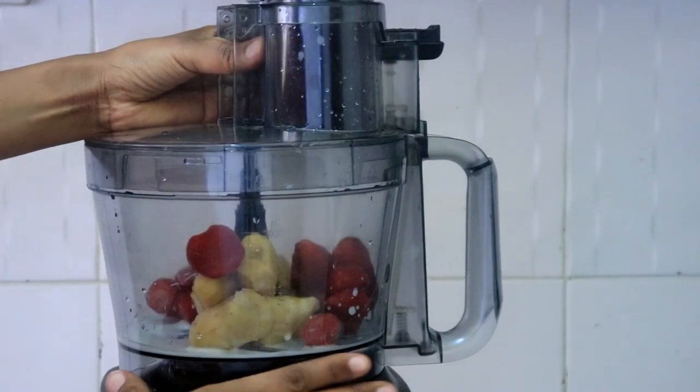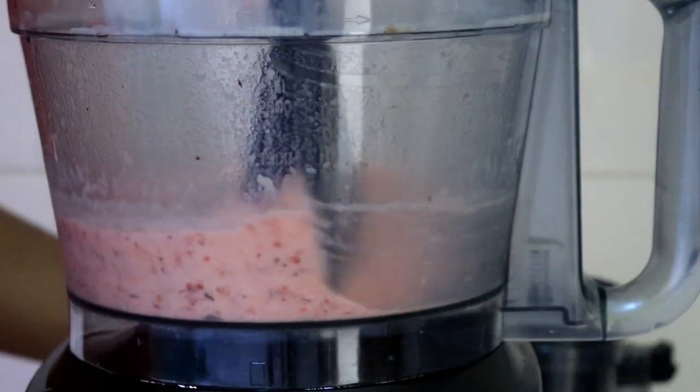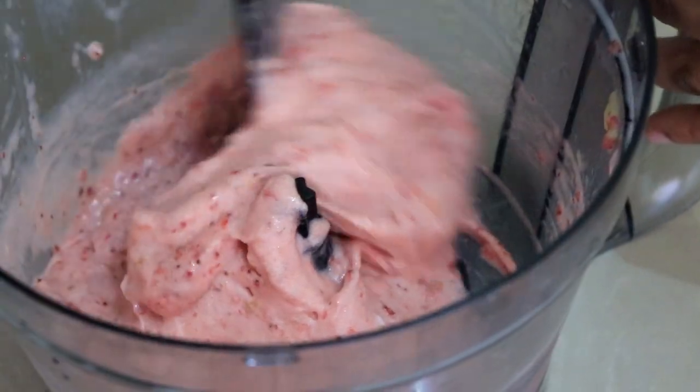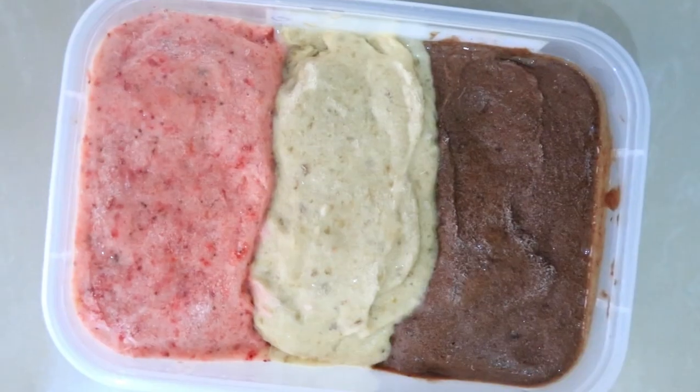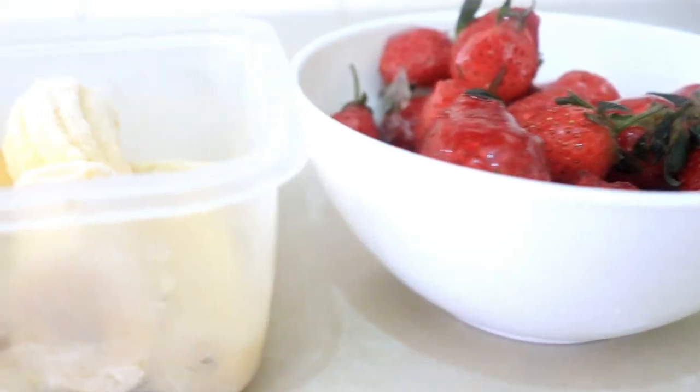And then I have my beautiful strawberry ice cream! What I like to do is just freeze them a little bit and then they are ready to eat. You can also eat it as it is, but I like it a bit more of an ice cream consistency, so I'm going to pop it in the freezer for a few hours and it's good to go.